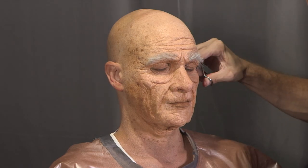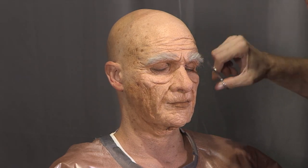And just like that, Mike has aged decades. In Part 3 of this tutorial, I'll show you how to safely remove your prosthetic at the end of the day.